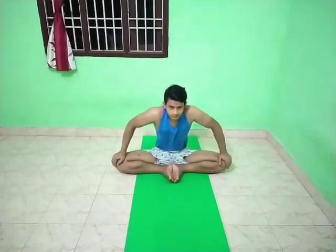Lower the knees to the floor and keep the back straight. Use the elbows to press down on the thighs if necessary to bring the calves and knees to the floor. Hold the posture, breathing gently through the nostrils.